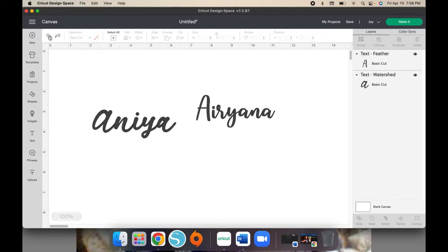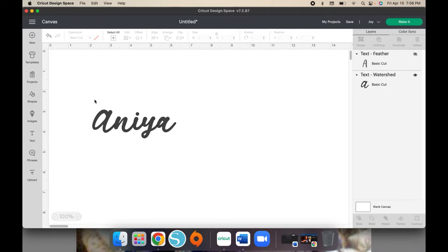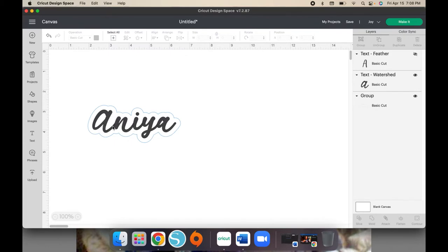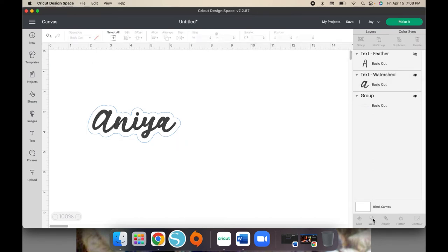Once you get the hard part out of the way — and trust me it is the hard part, because picking the right font I just can't do in a short period of time — once you have your perfect font up, you're going to take the name and go to the offset button that's up here, next to Edit and Deselect. You're going to click offset and make it as wide or as thin as you want. Then take your name that's highlighted and weld it together because we don't want the HTV to be separated — we want it to look smooth and seamless.